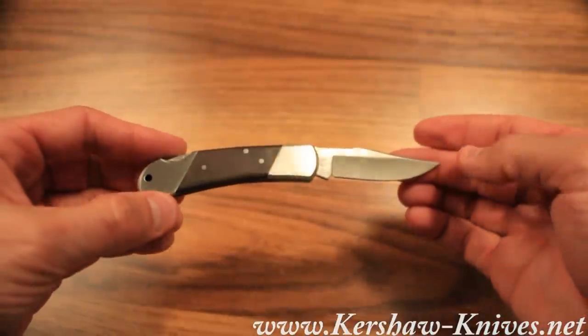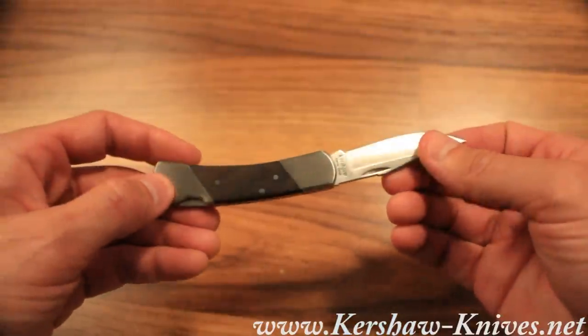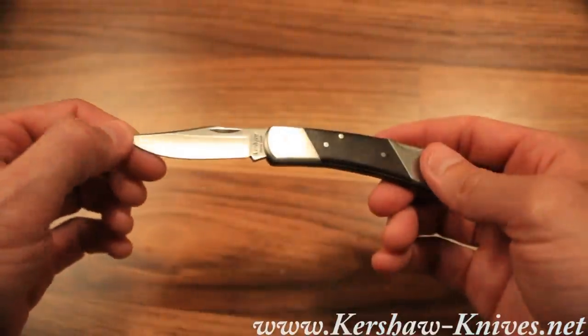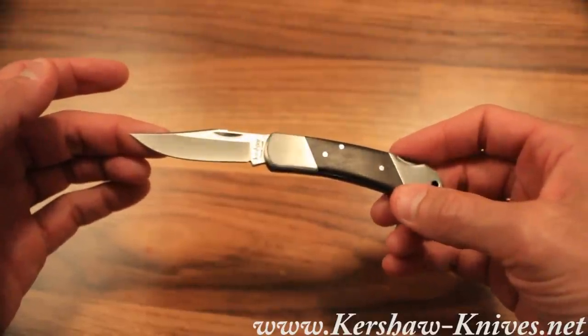This is just a classic everyday knife that you can carry in your pocket and take to work with you. Beautiful satin polish. Again, this is the Kershaw Corral Creek model 3-1-1-5-W.